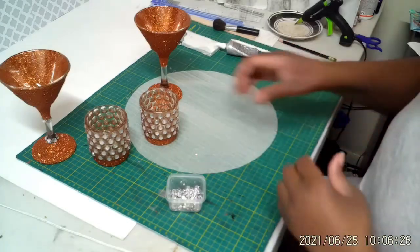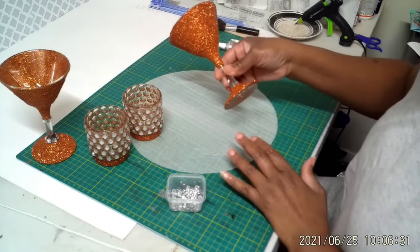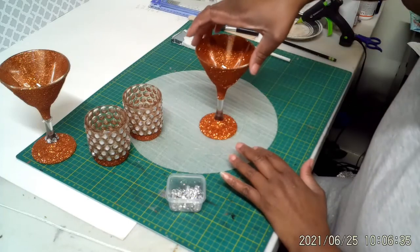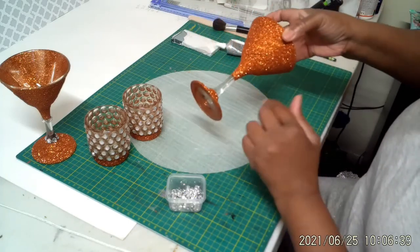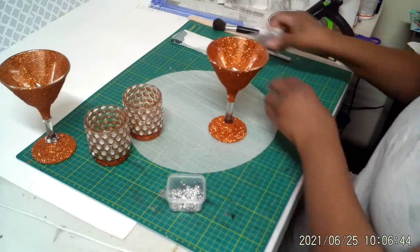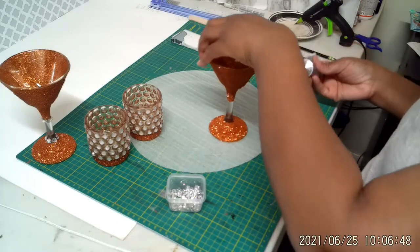Okay, I'm back with my pieces. They're all dry. I have sealed all of them and now I'm just putting some rhinestones on it, just right around where the glue stops because I'm not doing a whole stem. So I'm just going to put a few rhinestones around there to kind of finish it off.